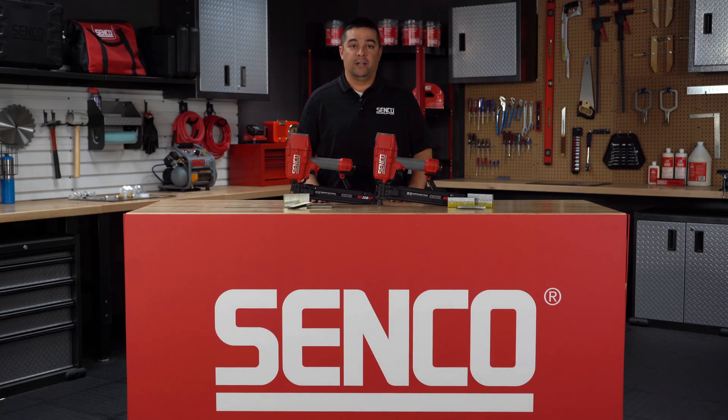Hi, I'm Ryan Shuler, Product Manager at CENTCO. I'm excited to introduce and demonstrate our new N-Wire Pneumatic Stapler.